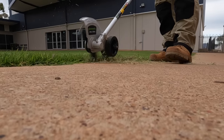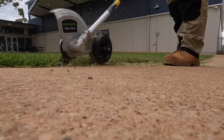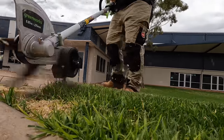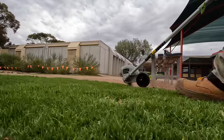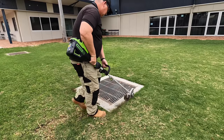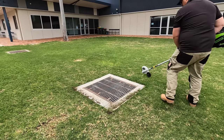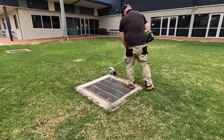I absolutely love the edger attachment on the multi-tool — it's such a powerful tool, and this was certainly a big test for it. It's totally slaying it! It totally made quick work of the area. There are three drains in the middle of this lawn, but as you can see, it's easy to use and just gets the job done first time, no problems.